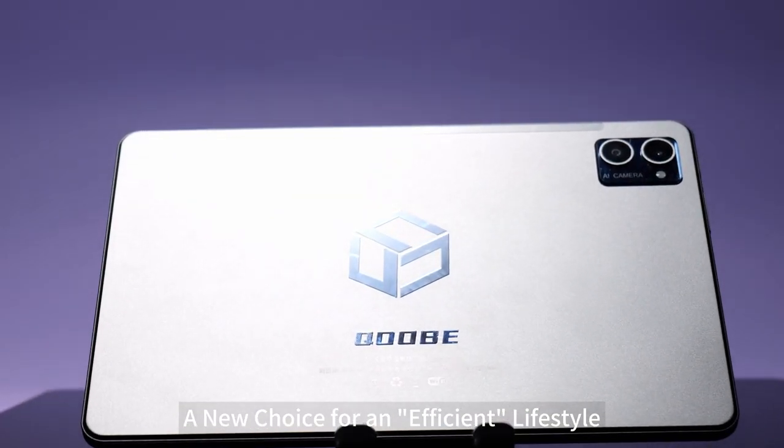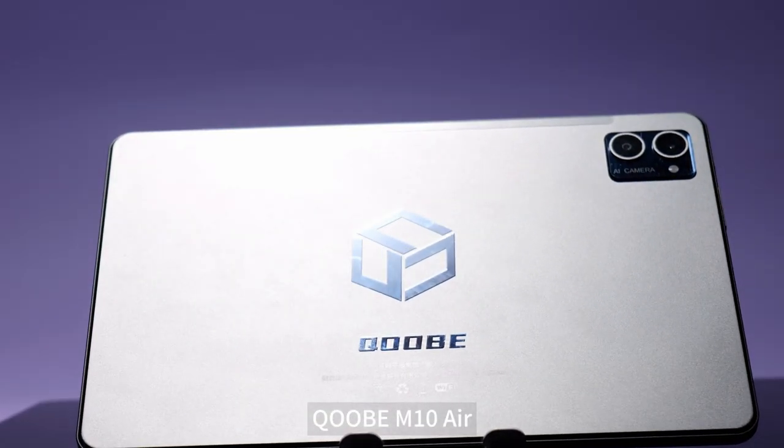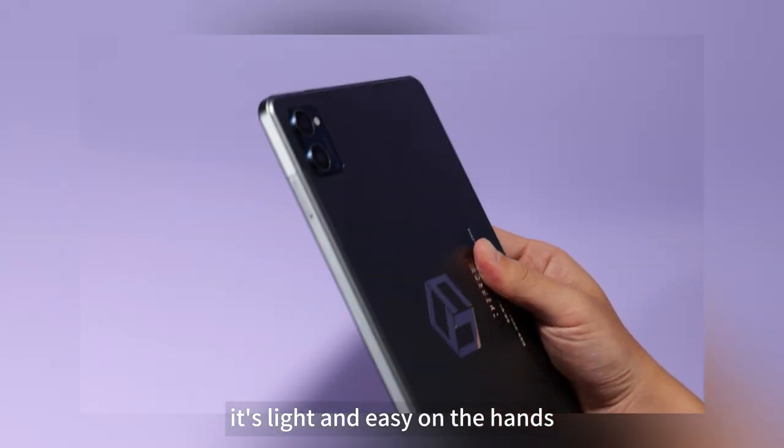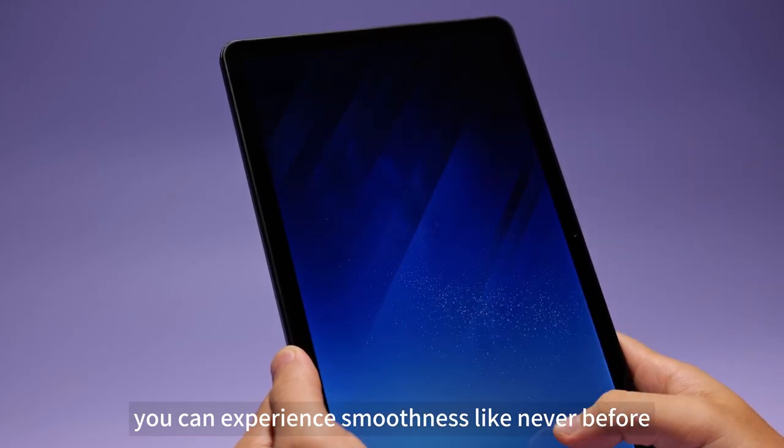A new choice for an efficient lifestyle: the CUB-M10 Air. Weighing only 600 grams, it's light and easy on the hands. You can experience smoothness like never before.